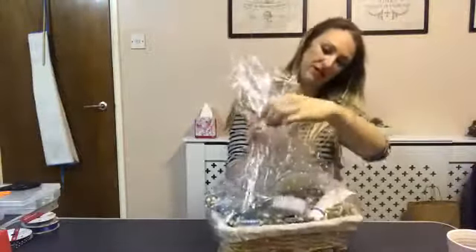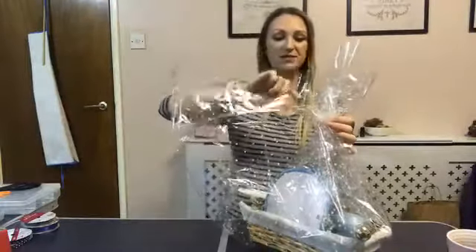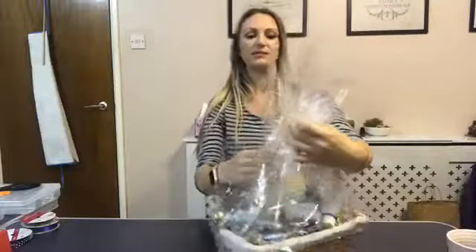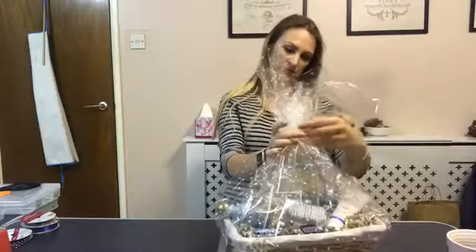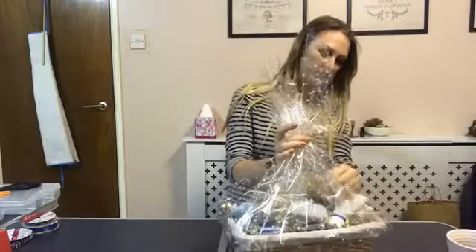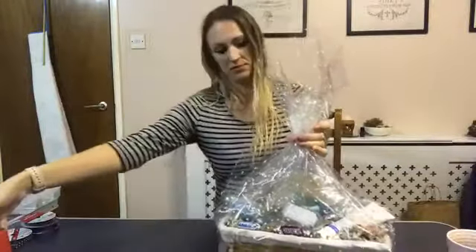We're having trouble with the loofah because it's folding forward. I'm going to have to open up the back - which is fine because we kept the front really tough. I think if I just let the cellophane hold it in place that will be fine. Now it's time to tape up, just to help secure everything into place.